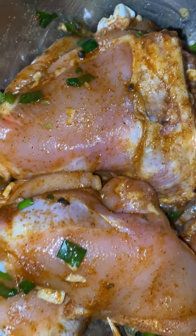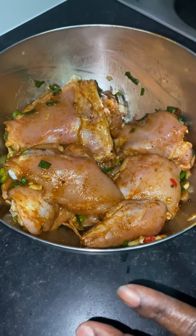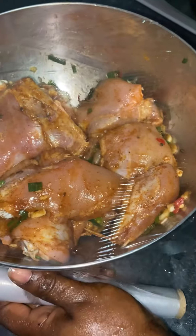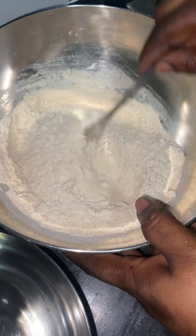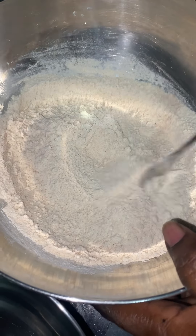I'm gonna cover this with some cling film and leave it to set. While it's marinating, I'm gonna season my flour with a little bit of all-purpose.